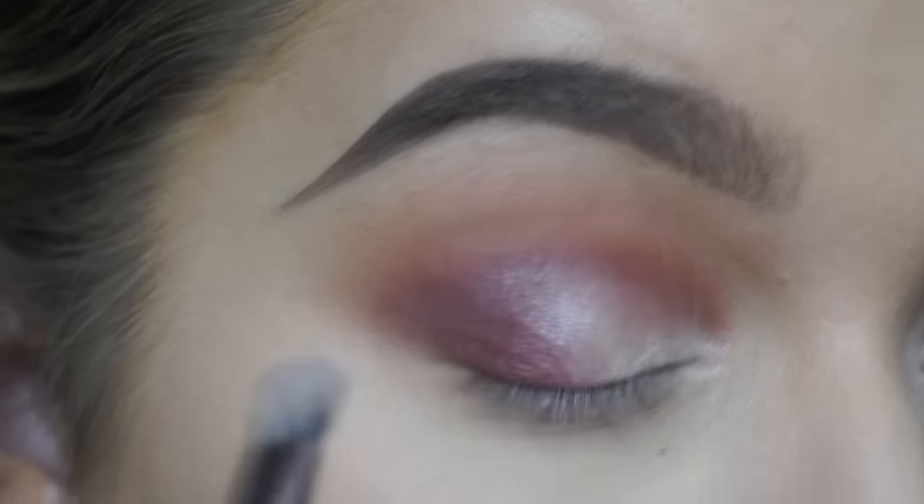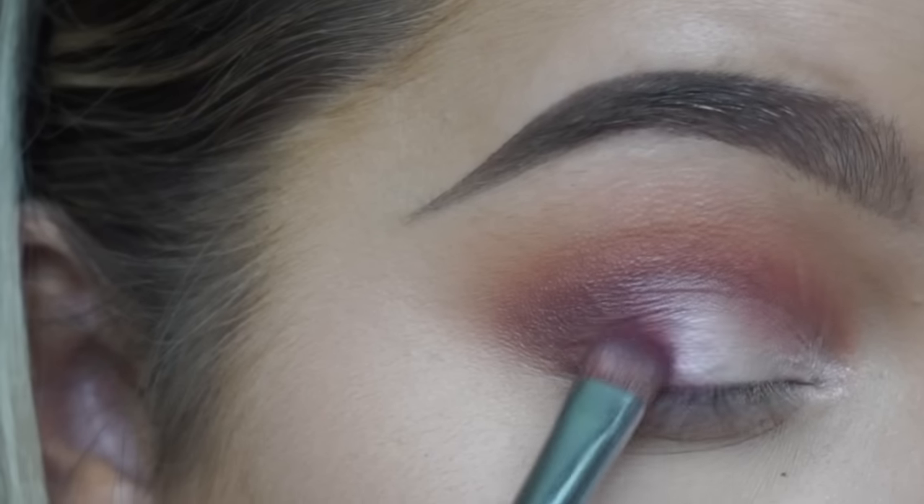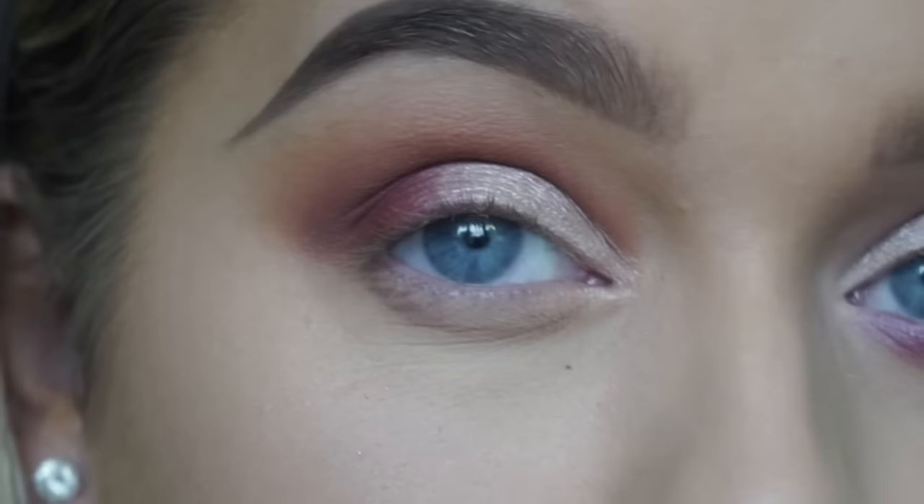Then going back in with the fluffy brush again, just perfecting everything and making sure the pigmentation is exactly how I want it to look.